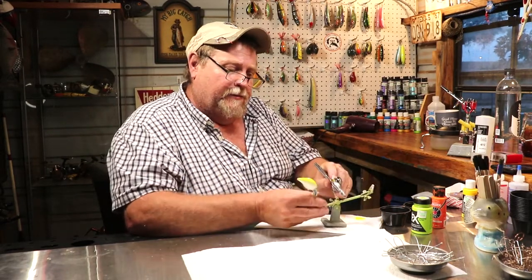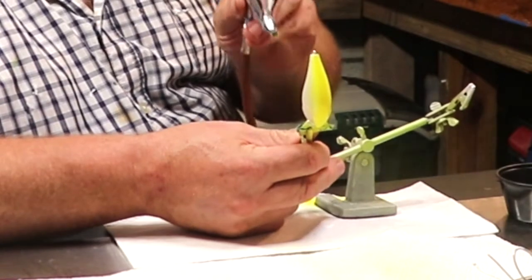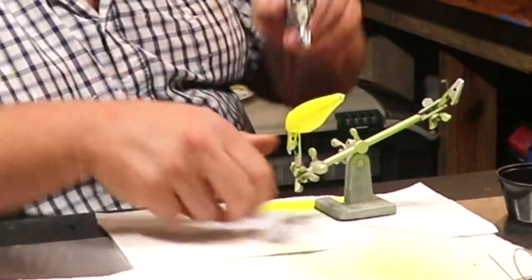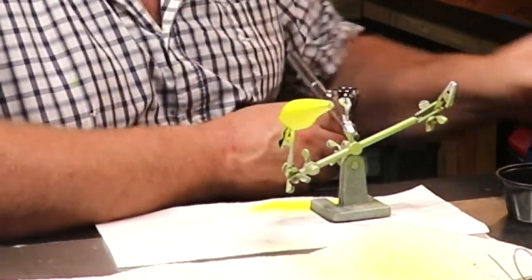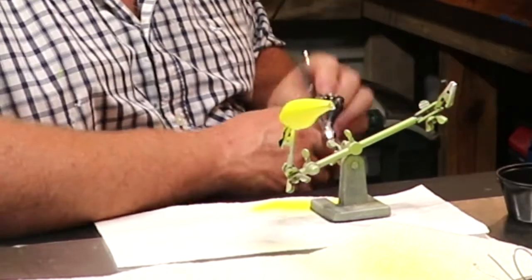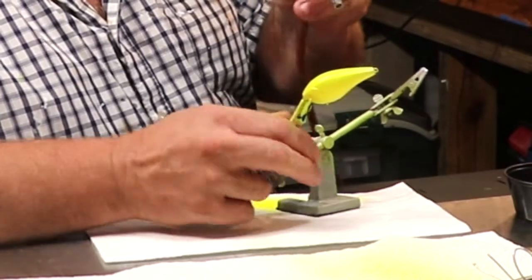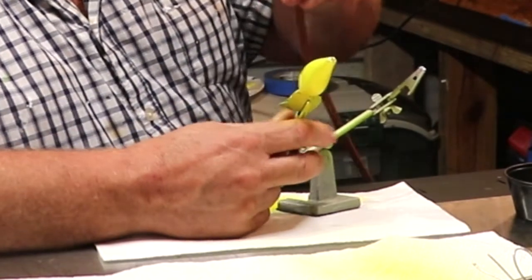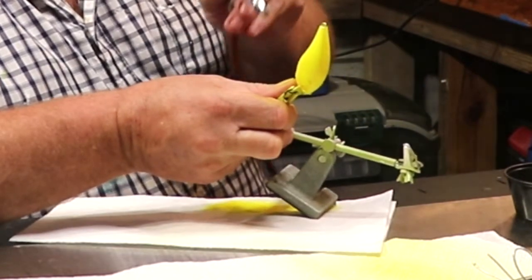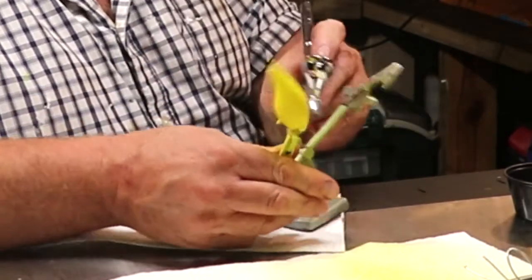So we're going to hit this dude with some yellow. Let's get this yellow on this bait right quick. I'm going to paint my fingers — I don't really care because my hands will wash. See there folks, we got our first coat on it. We'll heat set this paint right quick and then we'll hit it with another coat. Let's throw another coat on it.